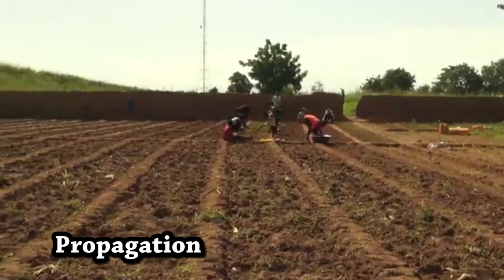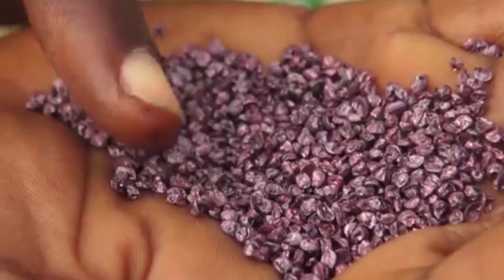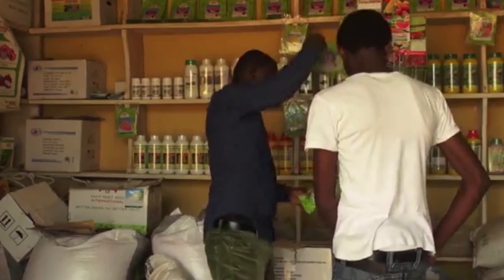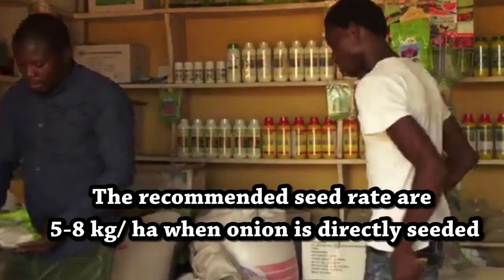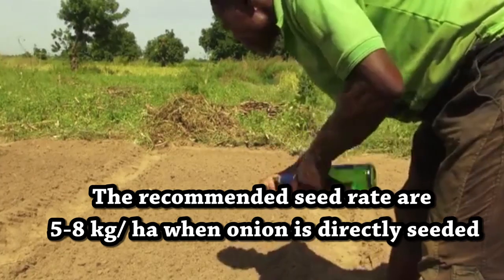Propagation. Onions are cultivated mainly by seed. However, small onion bulbs can be replanted as seeds, like in shallots. The recommended seed rate is 5 to 8 kilograms per hectare when onion is directly seeded.